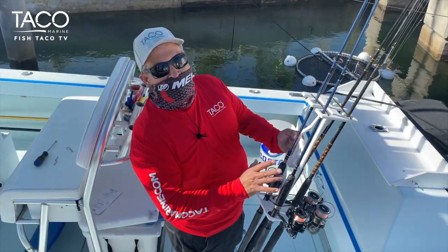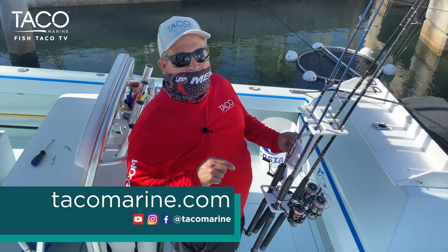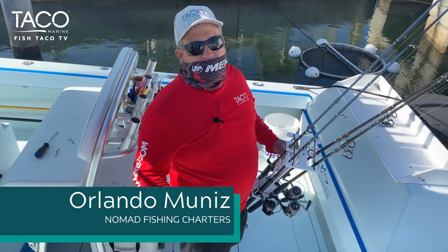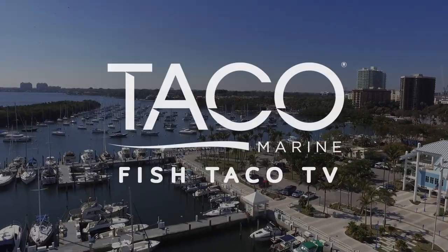If you guys want to learn more about this Taco Marine Totem Rack, you can go to tacomarine.com and check them out for more information. Again, thanks for watching. My name is Captain Orlando Muniz with Nomad Fishing Charters and the Taco Marine Pro Team.